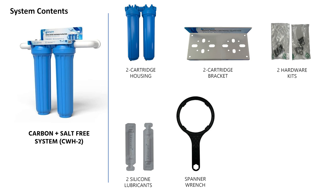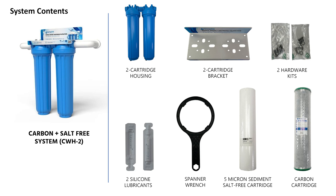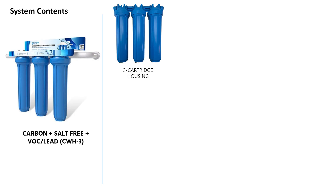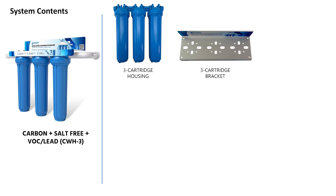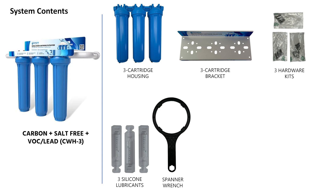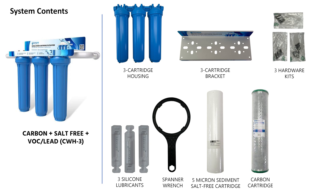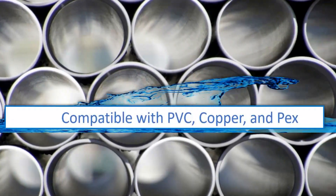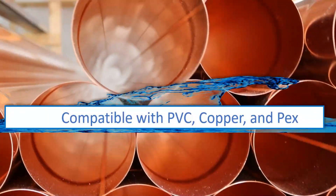All parts for the CWH2 system will be the same, with the exception of the cartridges — the five-micron sediment cartridge will also double as a salt-free cartridge, and it will also come with the carbon cartridge. The CWH3 system comes with a three-cartridge housing, a three-cartridge mounting bracket, three hardware kits, three silicone lubricants, a spanner wrench, a five-micron sediment salt-free combo cartridge, a carbon cartridge, and a VOC lead cartridge. Note that these systems are compatible with PVC, copper, and PEX tubing. The installation in this video will feature a combination of PVC and corrugated water connectors.